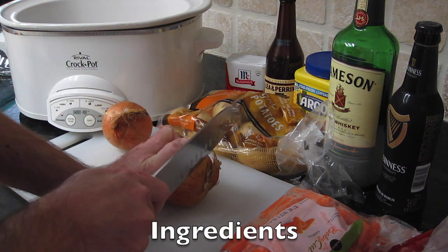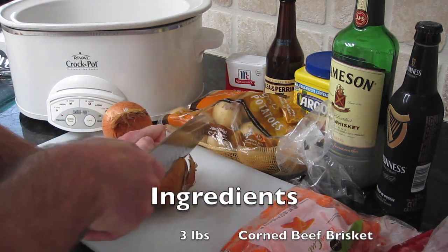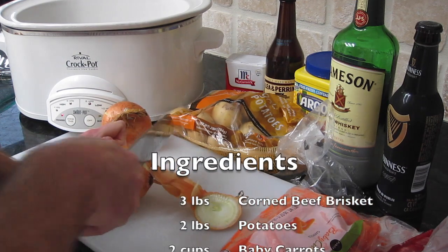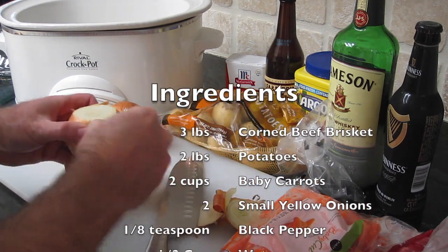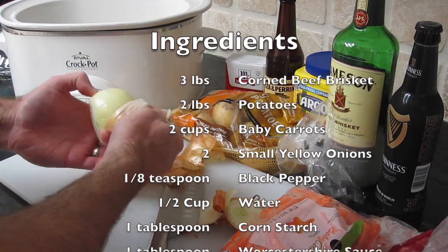We're going to start with chopping up two small yellow onions. We're going to peel each onion, cut each one in half, and then slice them nice and finely.